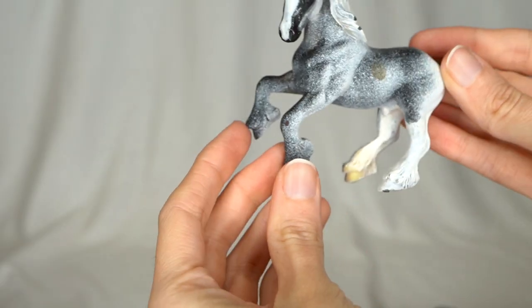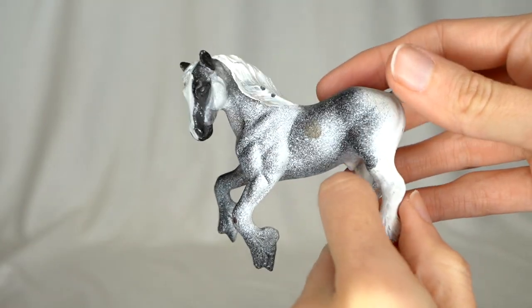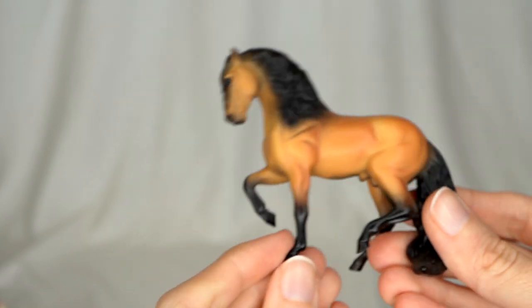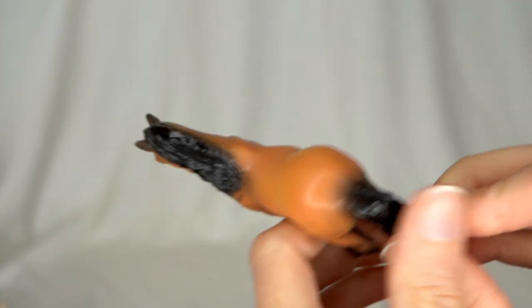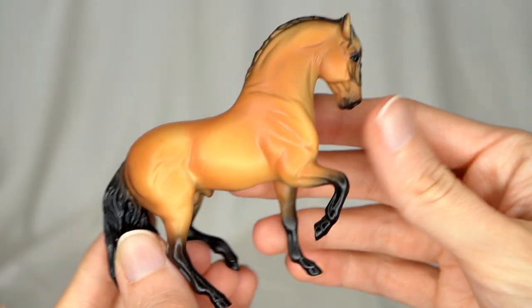I'm seeing what looks to be another custom — a stablemate drafter with spray painted or airbrushed white kind of splattered over him. Here we have another little Andalusian. This is an original finish Briar — a very pretty buckskin. He's got a little bit of dust on him, but he is very pretty. I really like that shade of buckskin on him a lot.